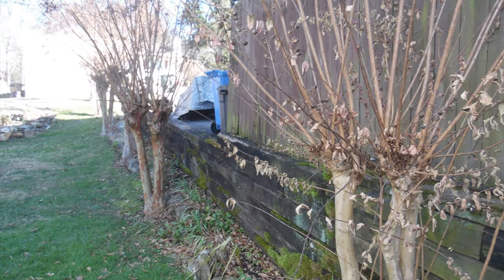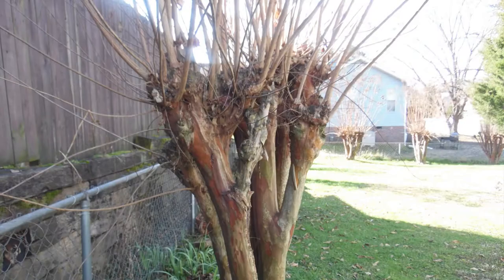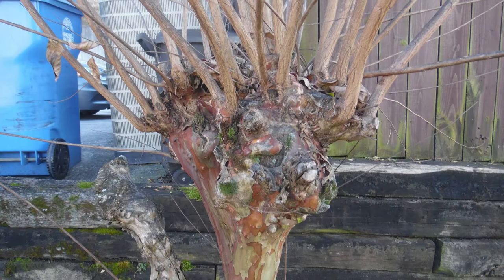I have 13 crape myrtle trees. All of them have these big knots on them that the branches grow out of. I have sawed them off on several trees and they grow back. Do I keep cutting the knots off? I really would like to know before I put all this work in again. Thanks. Marie from Chattanooga, Tennessee.